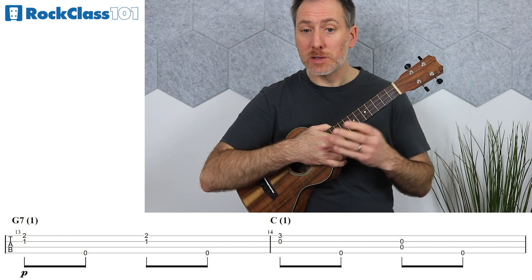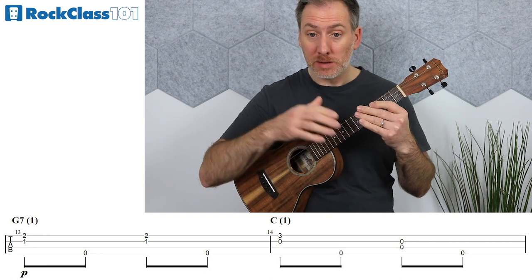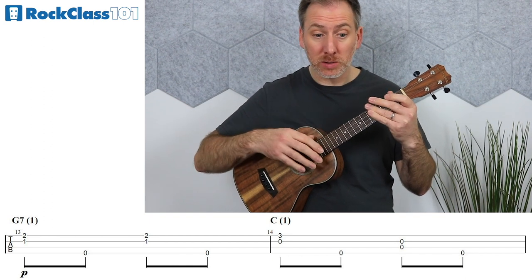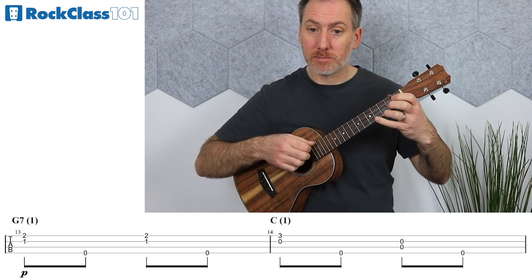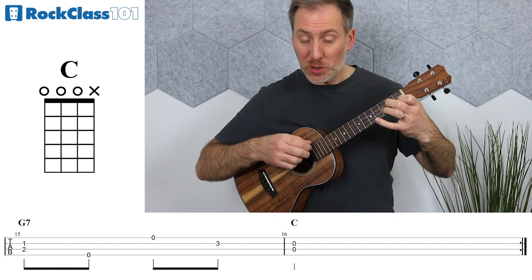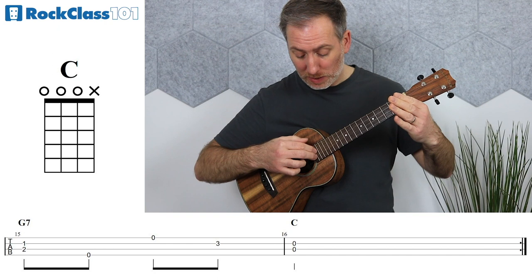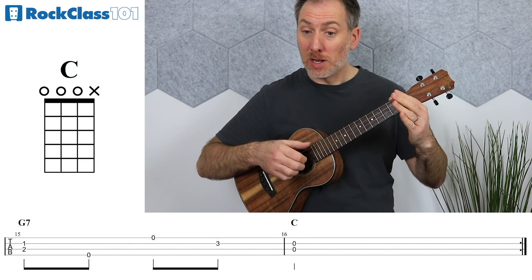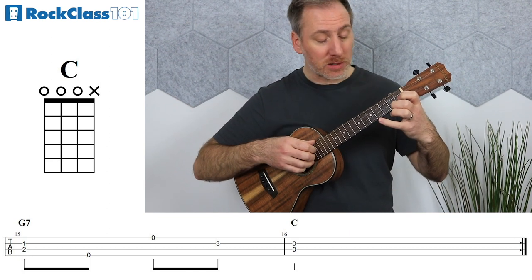The second half of the B section, measures thirteen through to sixteen, are pretty much the same as the previous four measures. In fact, measures thirteen, fourteen, and fifteen are identical to measures nine, ten, and eleven. Then measure sixteen, we just play this C chord — this double stop of E and C strings open. Take everything off, then pick those two strings together using the index and middle finger on beat one of measure sixteen, and let that ring out for the rest of the measure.